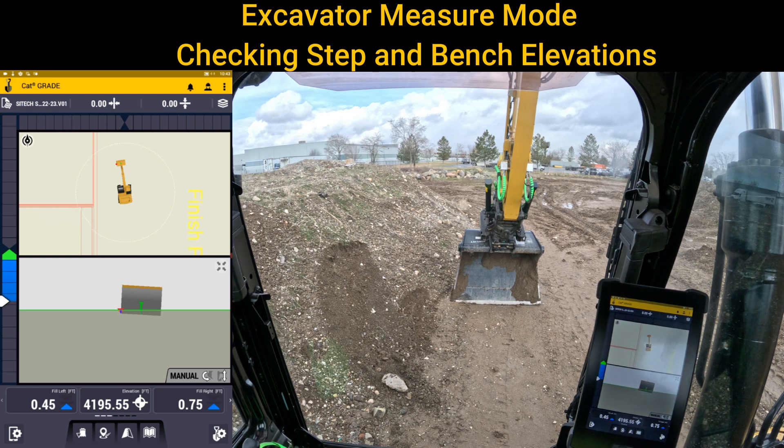Welcome back to SciTech Intermountain Earthworks training videos. One more option that may be very helpful for measure mode is to understand the heights of certain things.